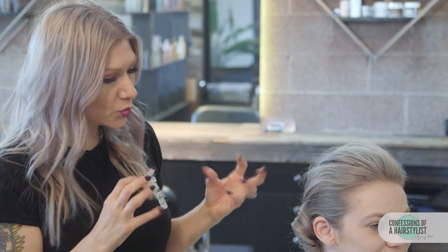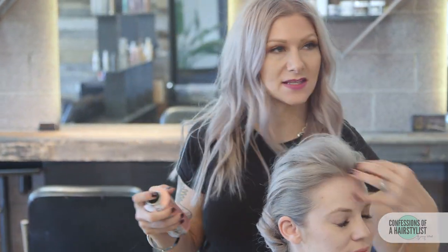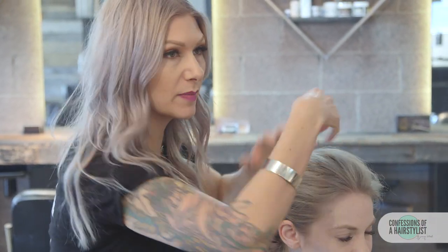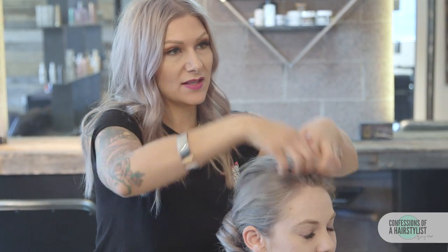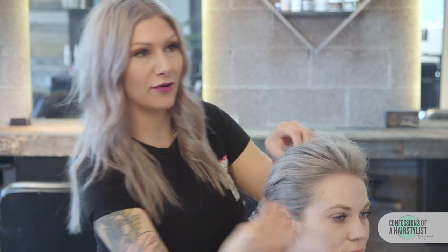So you can see it created this really beautiful tousled, swept-up hairstyle. I want to add a little bit more texture up the front because they had some wispies, so I'm going to spray a little bit more, take my fingers and pull at it just a little bit, then take the palms of my hands to add that airy texture. And that is about it.